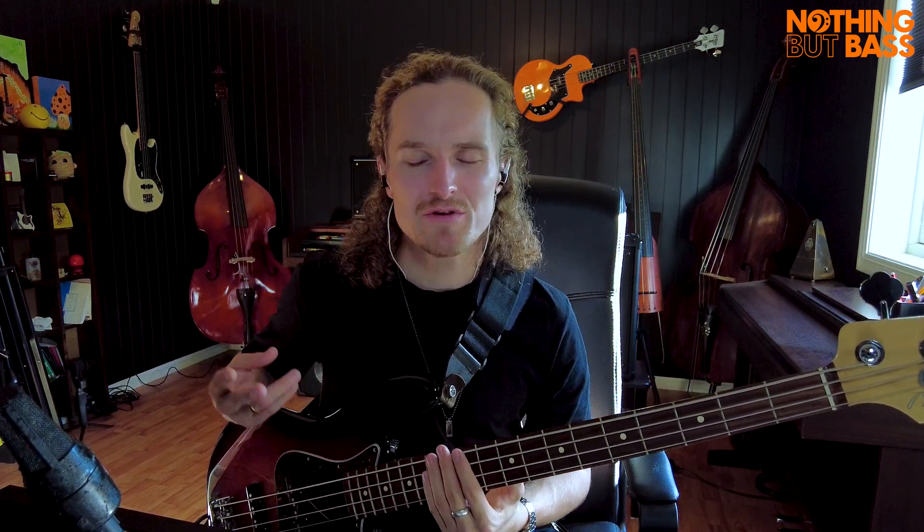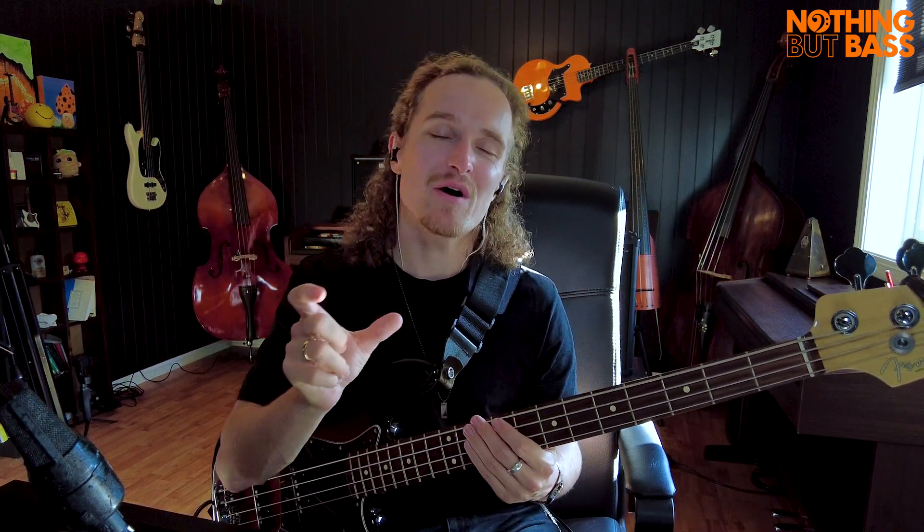If you haven't heard it before, it is such a cool bass line to play. It's heavily pentatonic based, which is really, really cool. But the fact that you have to play so fast — the 16th notes — it's really cool that they've made that such a big part of the song.